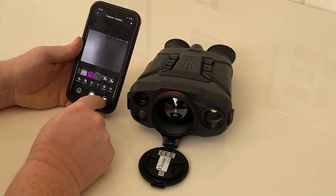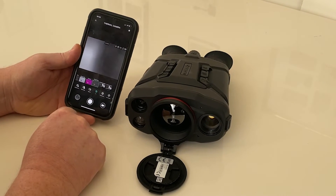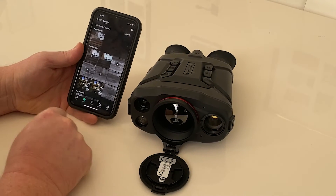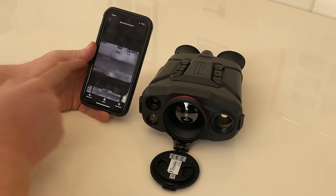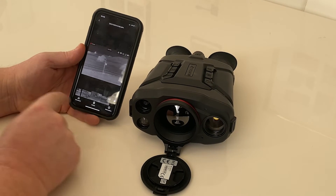You can also record footage — click Record to capture stills or footage directly to the camera. You can go back to your files and you'll see 'Device,' which shows all the files on the device. Let's look at a video captured earlier on the device, recorded in the backfield of my house when I was testing it.